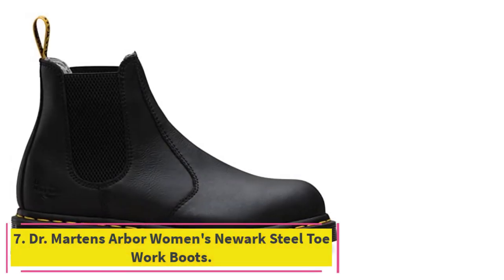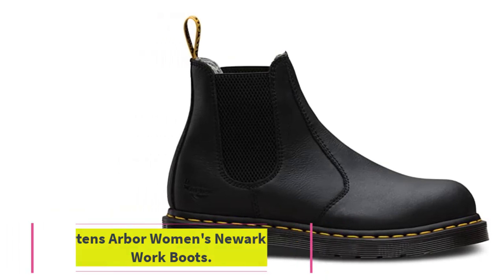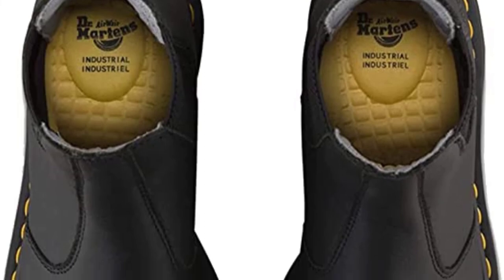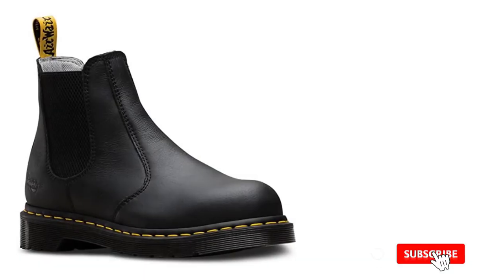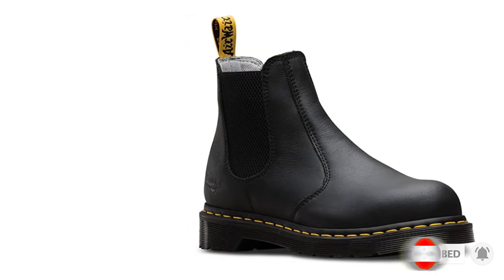At number 7: Dr. Martens Arbor Women's Arc Steel Toe Work Boots. It can be difficult to find appropriate safety boots in a male-dominated field, but that doesn't mean it's impossible. These pull-on Dr. Martens welding boots are both comfortable and effective for keeping the wearer safe from heat, flames, molten metal spatter, and falling objects.